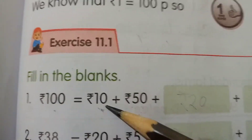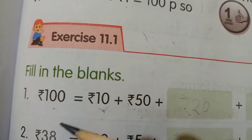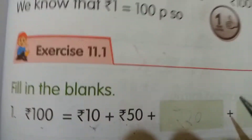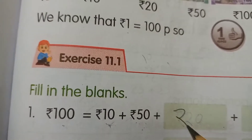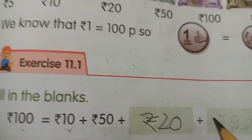The first question shows 100 rupees, 10 rupees, 50 rupees, and 60 rupees. We also have 20 rupees, 20 rupees, and 20 rupees.